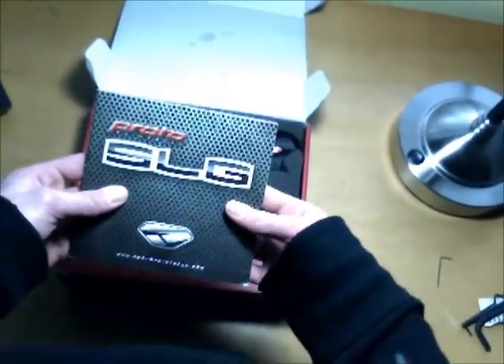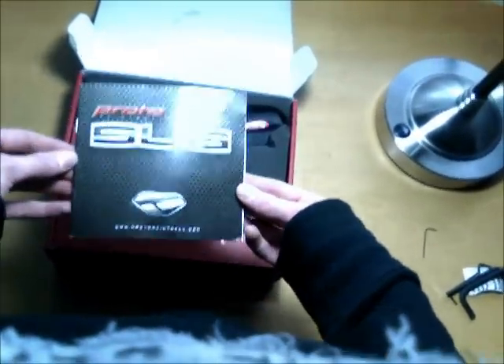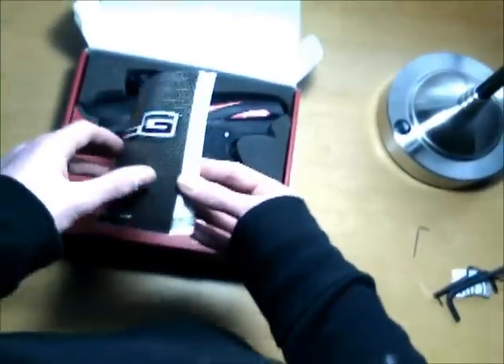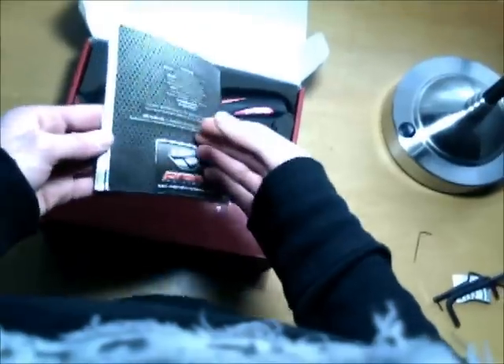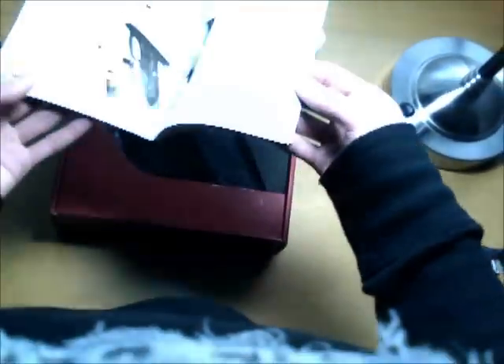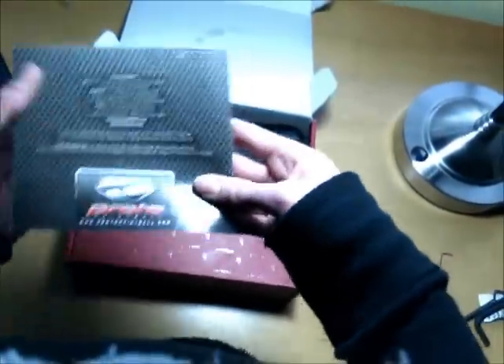Quick note about the manual: this is an excellent manual, that's all you need to say. It's full color, really detailed, with little tips on how to kick some major ass out on the paintball field.